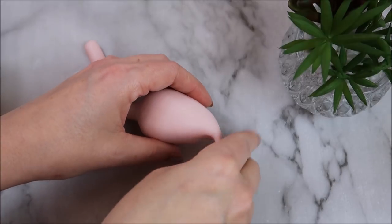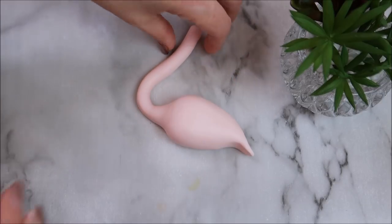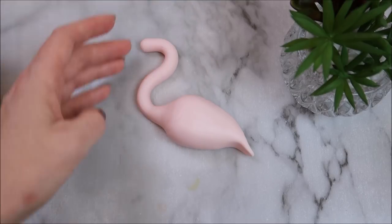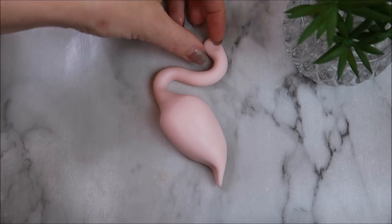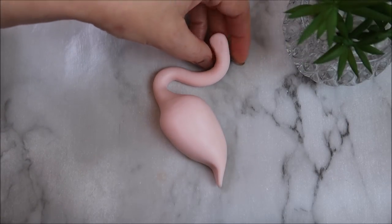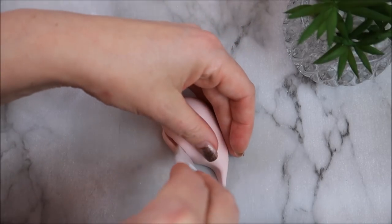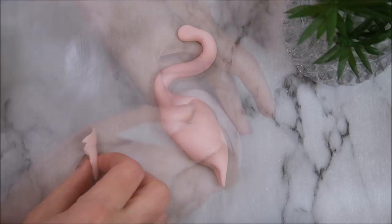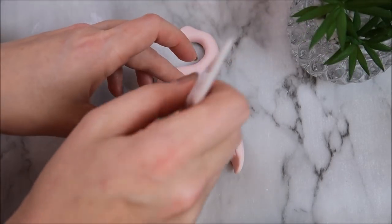Then you're going to pinch the narrow side down — that's going to create a tail. Take the neck part and shape it into a heart type shape, imagining the other bird beside this one. Flatten down the top part, which is going to be part of the face. Then use a knife to create some indentations on the bottom half to create a feather effect.